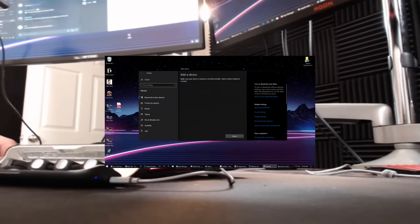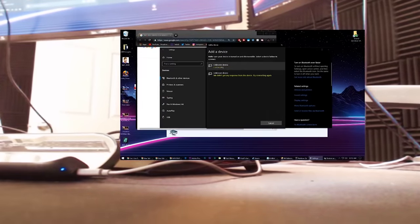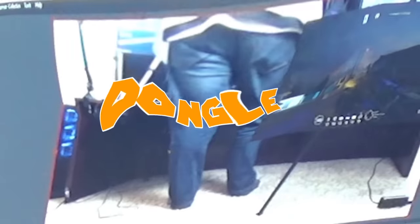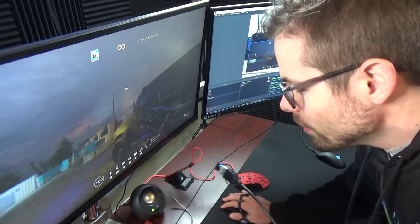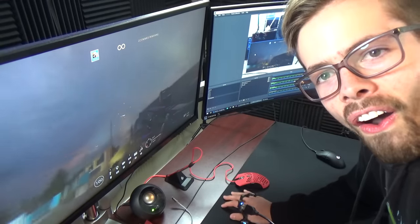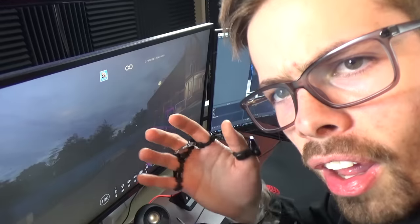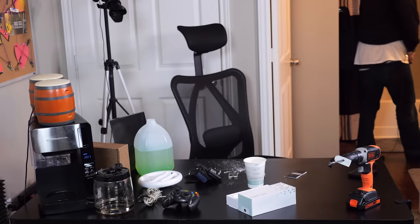And then finally, I figured out what the problem was with the Tap controller, dude. It was just that it wasn't close enough to the Bluetooth dongle. It needed to be closer to the dongle. As I moved it closer — oh. So I had a very easy solution: I taped the Bluetooth dongle to my arm, and then it was close enough.